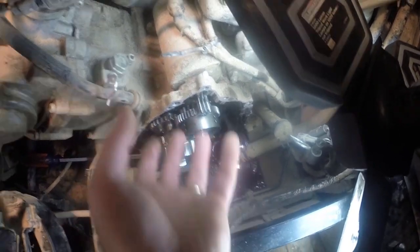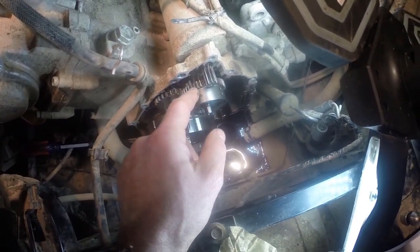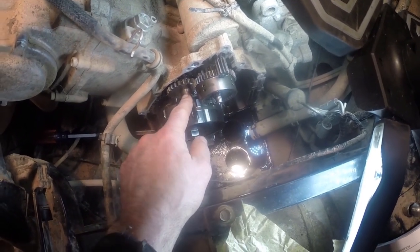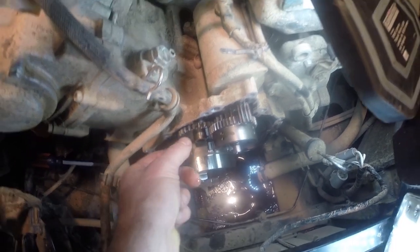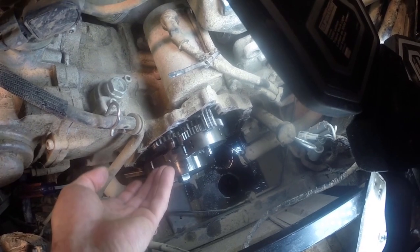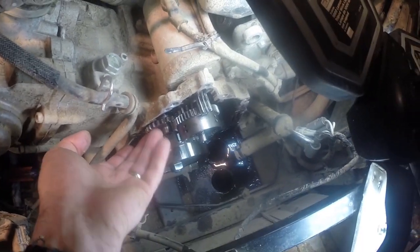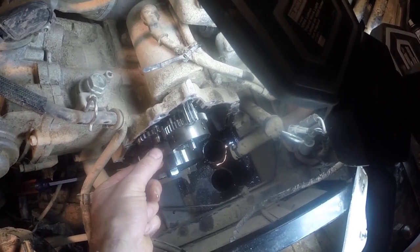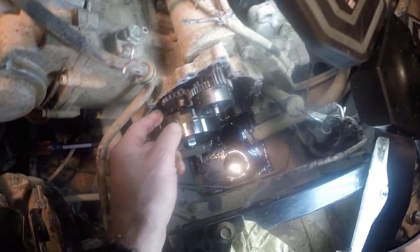I'd rather have all this stay on the engine rather than come off in the case. This gear rides on this shaft, and the shaft came out and stuck in the case as I was pulling it away. I held my hand on this gear so the gear wouldn't fall, and once the case was moved away I pulled this shaft out of the case, put it through the gear, and manipulated things so I could get the shaft to go back into the engine block.